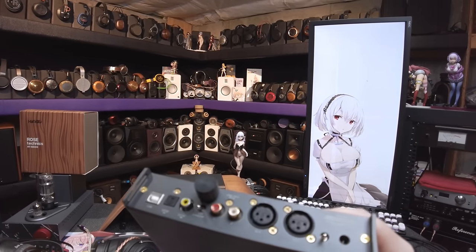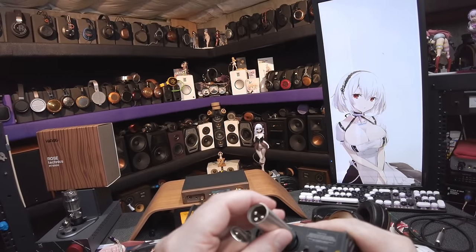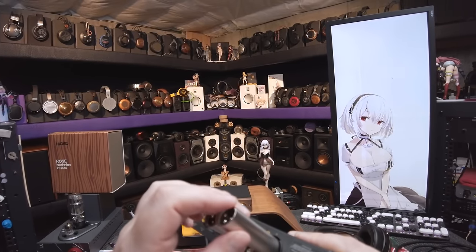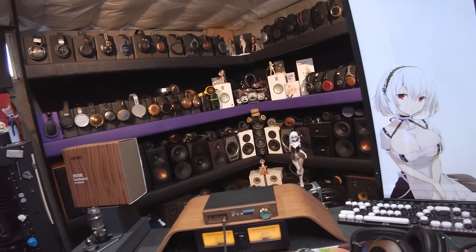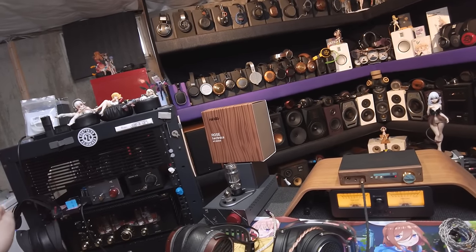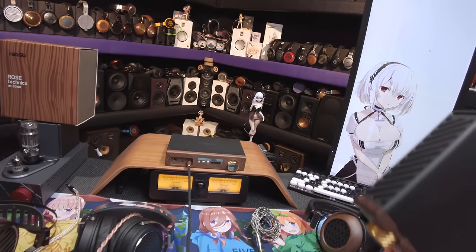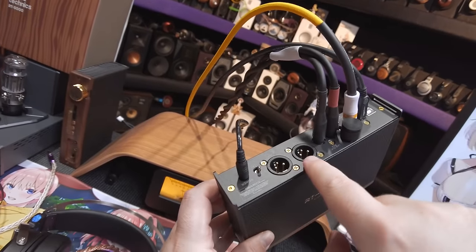I saw these and asked what are those inputs, and they said those are outputs. I was like, no, that's not how outputs work — outputs have a pin version and a socket version. The pin is where the signal comes from and goes into the socket. Apparently in other parts of the world that isn't necessarily the case. On a powered monitor it's always the socket version of an XLR, and you take the pin out of your source and put it in. They were backwards on this and I asked them to fix it, and they actually changed it. This version — the one they're going to sell — has the correct pin version so the signal can come out.